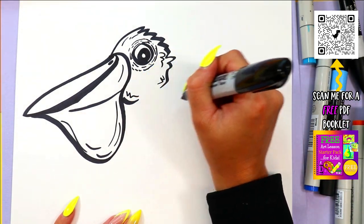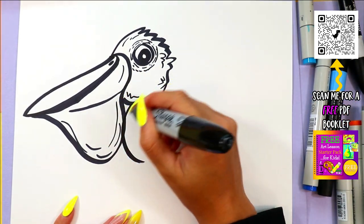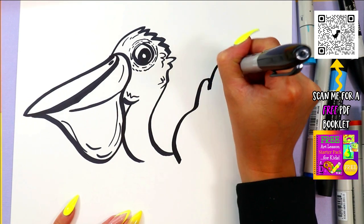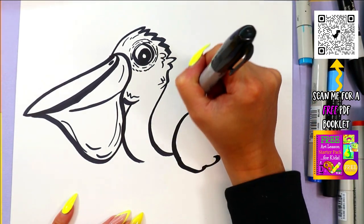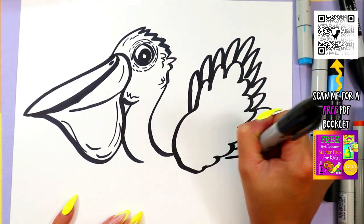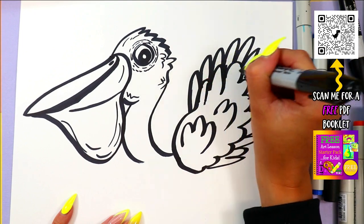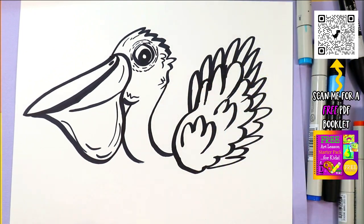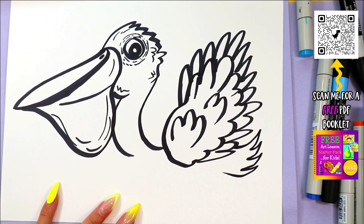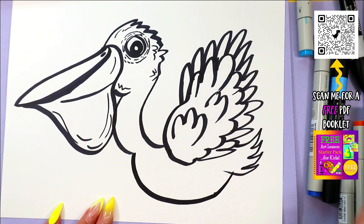All right, next we're going to do our pelican's neck. We're going to draw a nice curving line down from the head and in the front. Add a wing — I'm going to do smaller feathers first, and then add some flake feathers that are a little bit longer above that with some bigger zigzag lines. Add some texture on the inside like that. Then I can have a little tail peeking out at the back by adding a few zigzags. Draw a little body, and it's connected at the back.